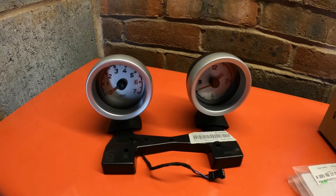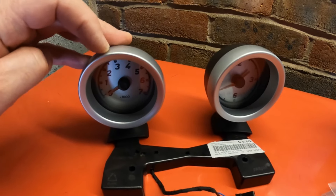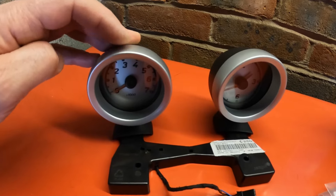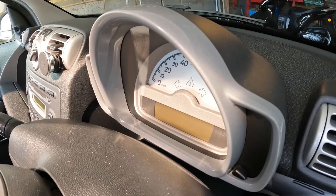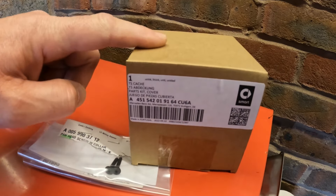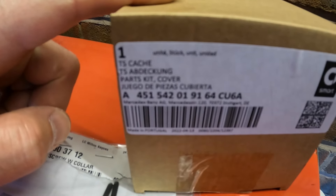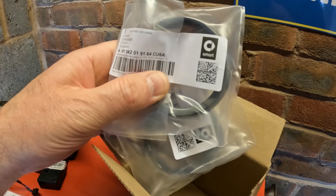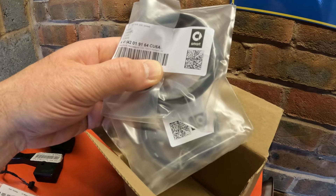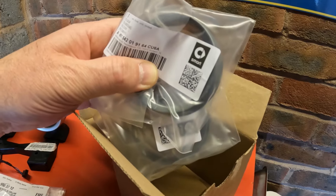Now if you're lucky when you buy a second-hand set of these instruments, these removable trim rings might already match what you have in your car around the instruments. In this case they don't, because these are silver whereas on my car the trims are grey. So I needed to buy some new trim rings. The part number will be in the video description - you get a pack of two, I think they were about £22 plus VAT from the Smart dealer. It's actually cheaper to buy these from Smart than from eBay where I've seen them for much more, even used sometimes.